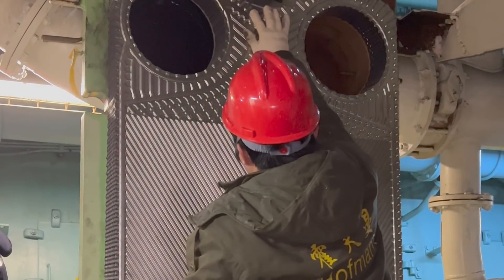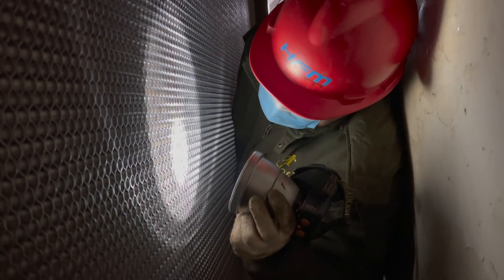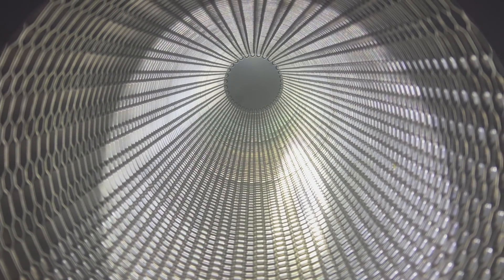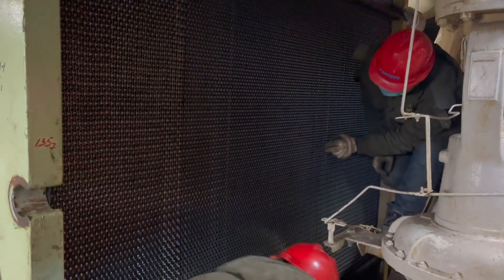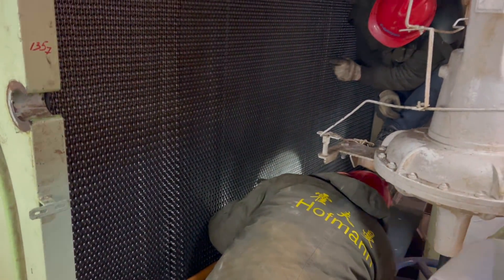Thirdly, hang the plates up alternately and keep checking the position of the gasket. If any of them slip away, set them right. Once you put all the plates on, light up the porthole to check if any ring gasket slides out.